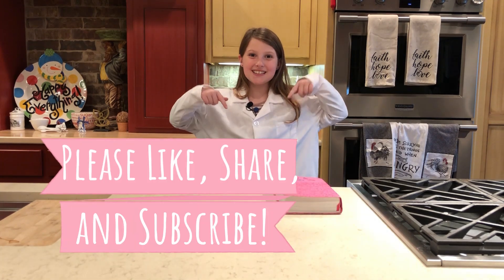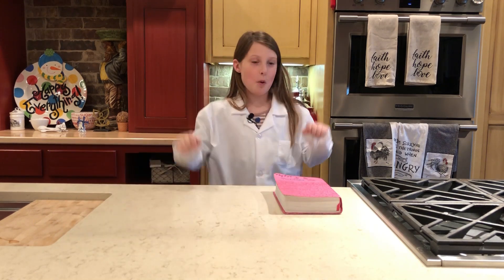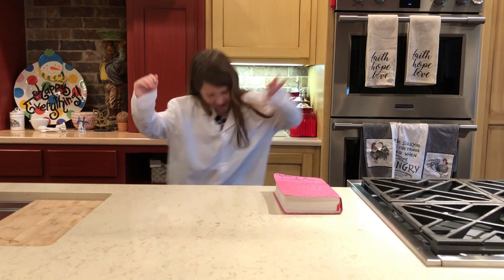Please subscribe to my channel and like it. No matter what the pressure, you will always be the answer.